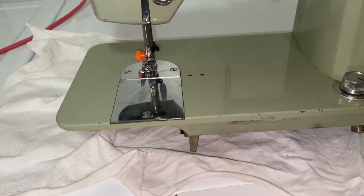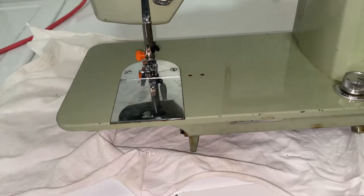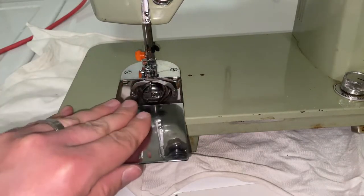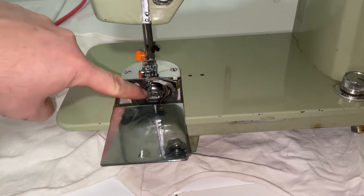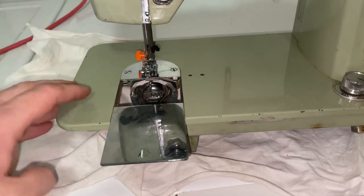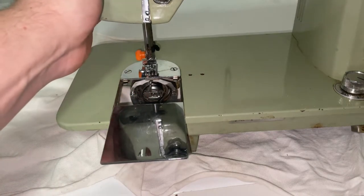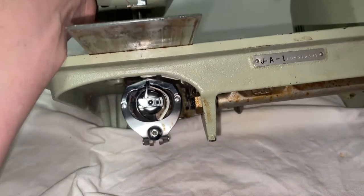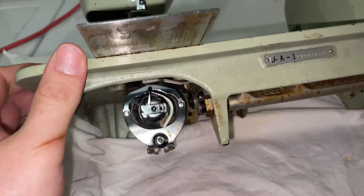Hey there folks, in today's video I'm going to show you how to load a bobbin into a Brother PQ981 sewing machine. To do so, you're going to open up your trap door here — just inside here is where your bobbin is located. I'm going to tip up the unit just so we can access it from underneath. You don't need to do this; I'm just doing this for the camera so you can see it better.